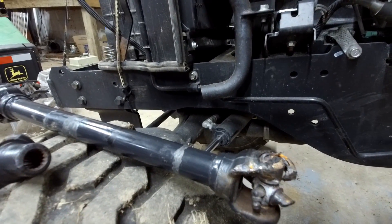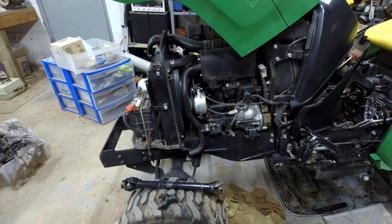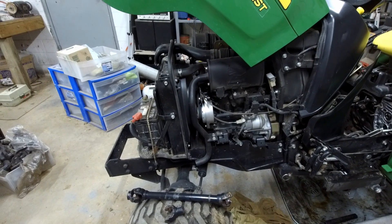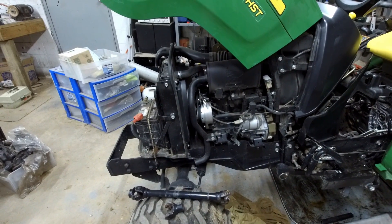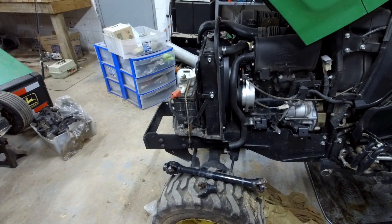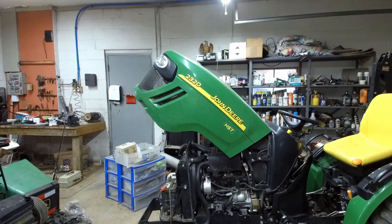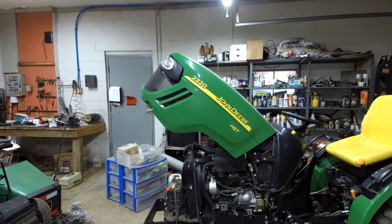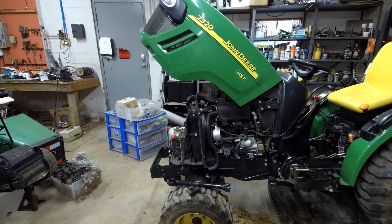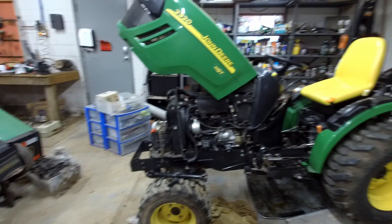From what I'm reading online, the owner's manual for a lot of these models doesn't even tell you to grease that in the maintenance schedule. I guess later on they added it to the service schedule — they want you to grease those U-joints every 50 hours under normal usage, and every 10 or 20 hours under severe usage. So anybody that has the John Deere 2320: make sure you check those U-joints, make sure they're in good shape, and keep them greased. You definitely don't want these to fail — it's not a cheap fix and it's not an easy fix.